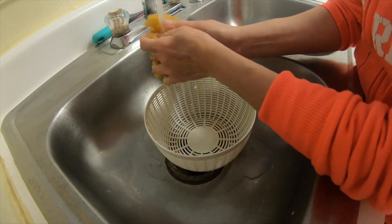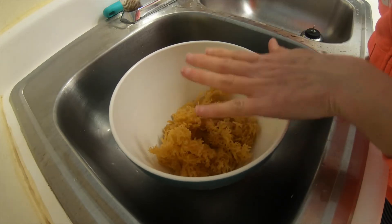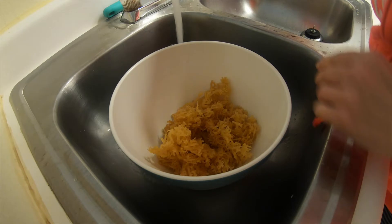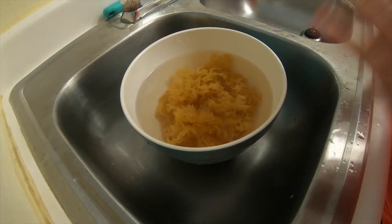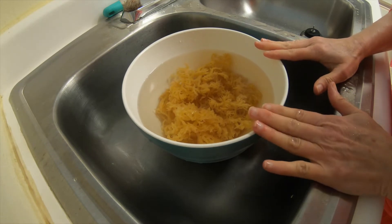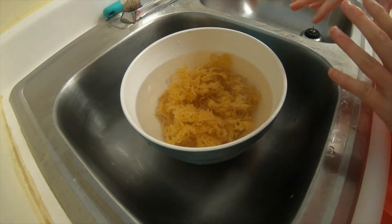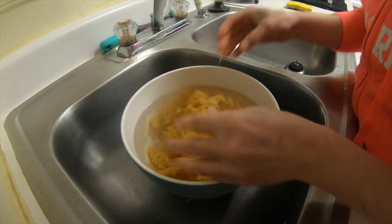I'm going to rinse this for a good couple of minutes. Then place your sea moss into a clean bowl, fill it up with water, and place the bowl in the refrigerator and let it sit for several hours — that way it will expand. You can see how it has expanded. Sea moss is extremely porous.